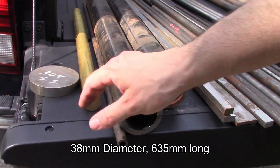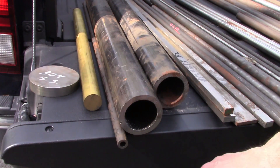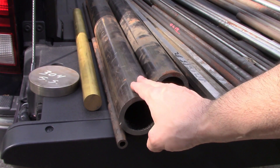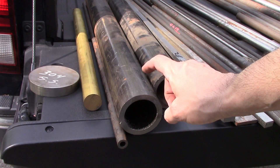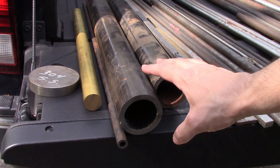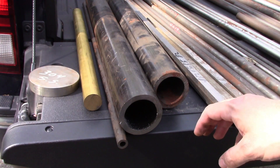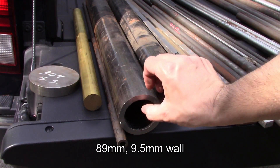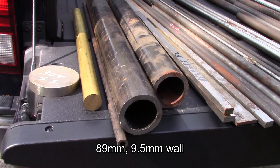I got a couple of pieces of seamless tubing, and I've actually got a project in mind for this. I need to build a nice vise stand — I have one right now but it's really floppy, so I wanted to beef it up. This is about three and a half inch with a three-eighths wall, something around there.